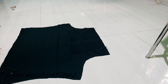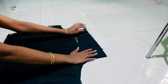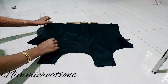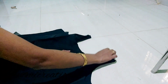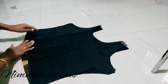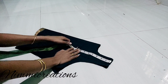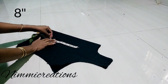Now we are going to cut the wrong side of the material. We fold it in the center and mark it 8.5 inches, and the width is 3.5 inches. We fold it in the center and mark it 3.5 inches.